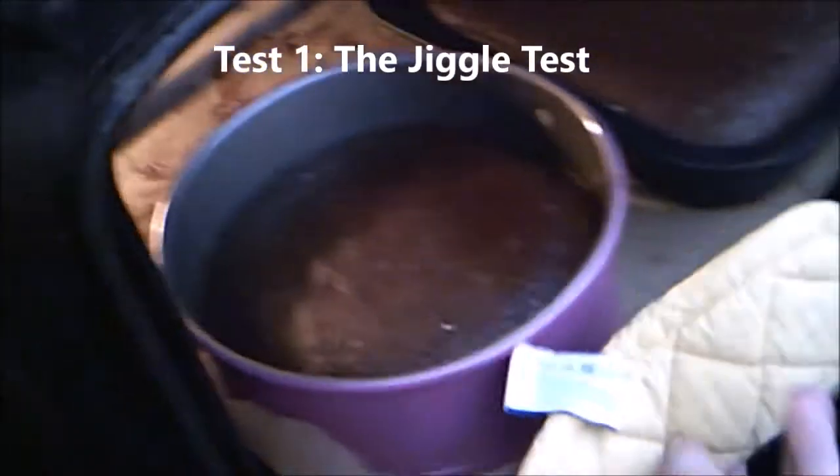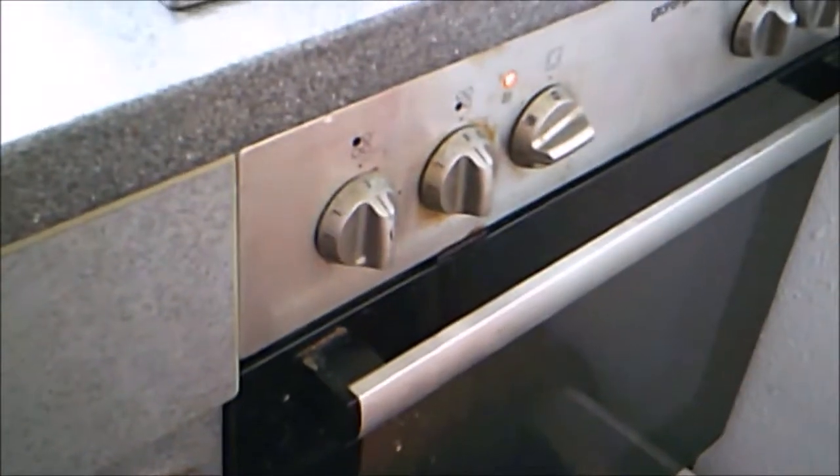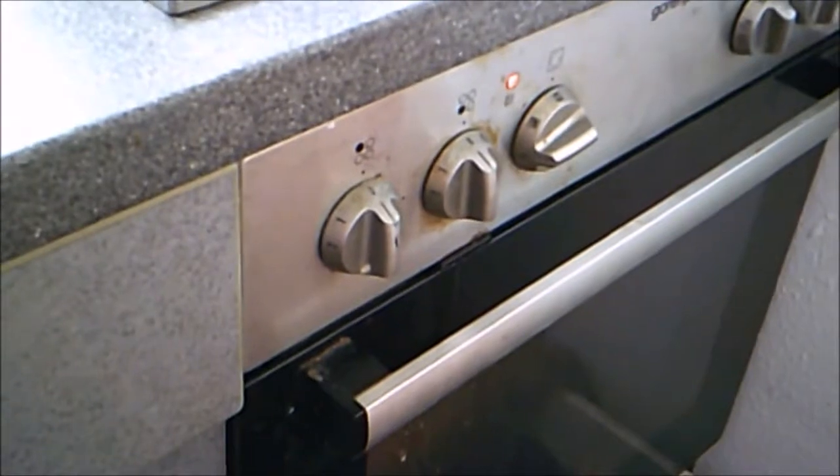I'm going to talk about three tests to tell if the cake is done. The first is what I call the jiggle test. If I move the pan and there is motion in the batter, it did not pass the jiggle test. If you jiggle it and you see motion, it is not ready — you need at least another 10 to 15 minutes, depending on how large your cake is.